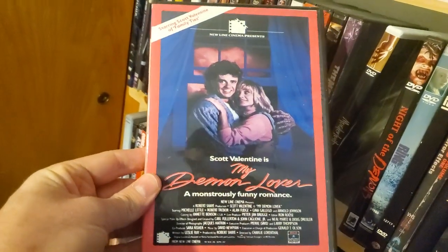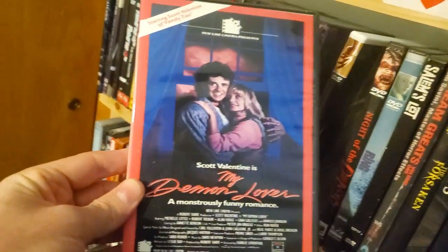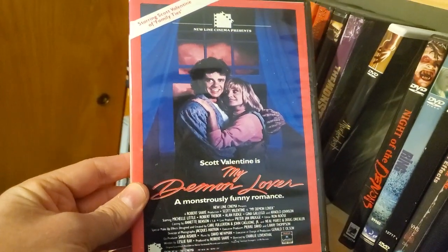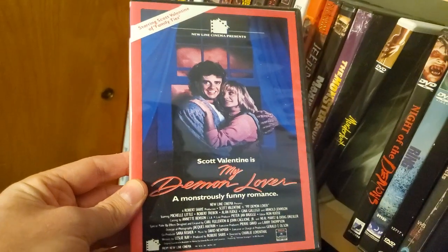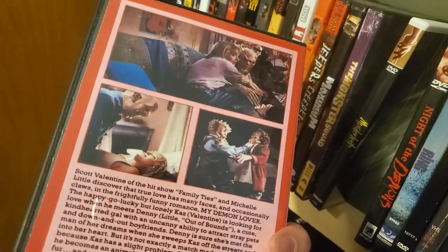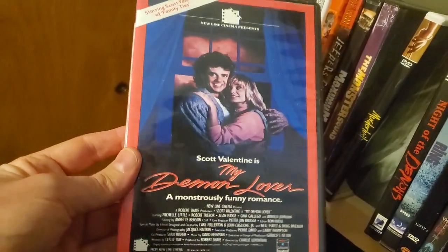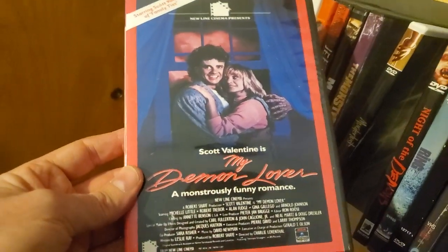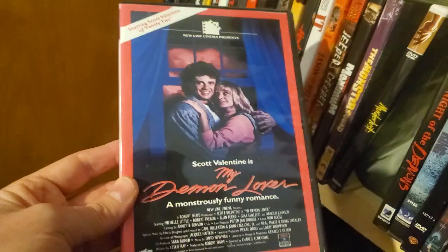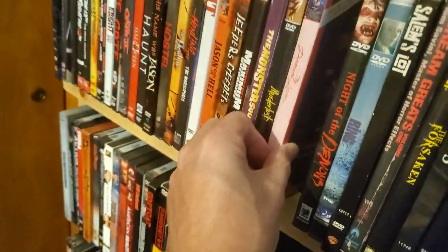My Demon Lover — I also have this on Laserdisc. I should do my Laserdiscs too — let me know in the comments if you want me to do my Laserdiscs. My Demon Lover is another bootleg — it's one of those movies I watched as a kid that I never would get from the video store just because of the name. As a little kid I didn't want to say 'Lover' when asking at the video store. I'm not sure if it really holds up anymore.